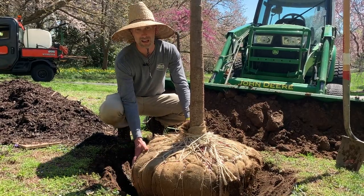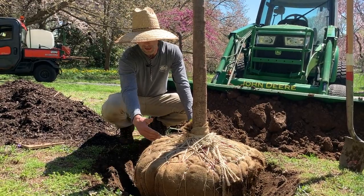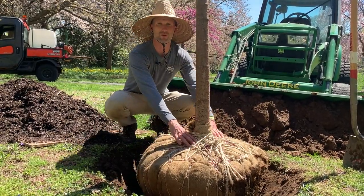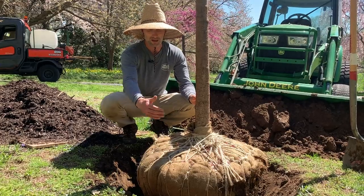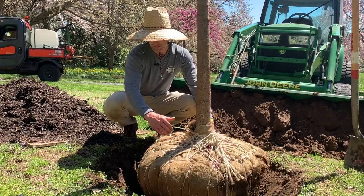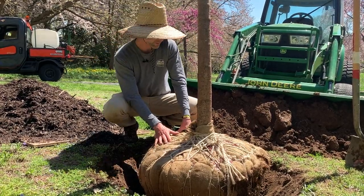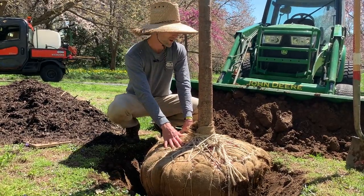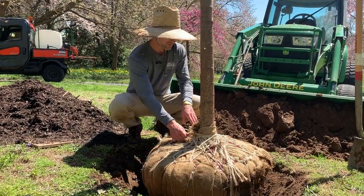If it comes with a wire cage, we generally leave the wire cage on in the hole, but a lot of times we'll cut the bottom off and leave the sides intact, then take the twine off the top so it still holds together. We want to remove everything off the trees once we get them in the hole. By cutting the wire cage off the bottom and removing the twine off the top, we can still remove that cage once it's in the hole. Because this one doesn't have a wire cage, it's better to move it into the hole intact so the root ball doesn't fall apart. With this type, the next step is to just remove all this twine.